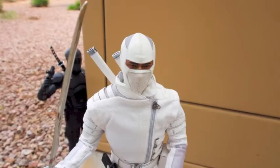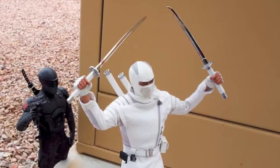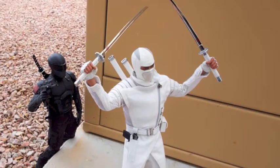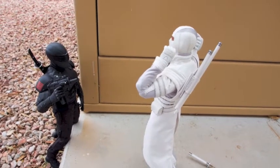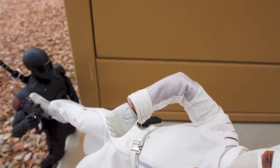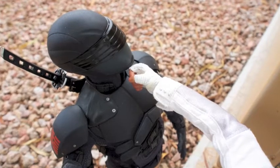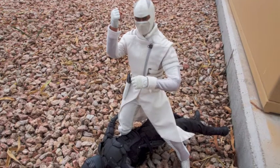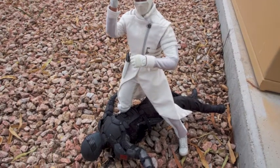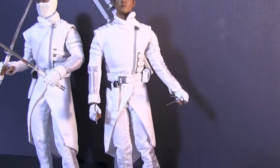The weaponry is amazing that comes with him, and we are just lucky that real-life terrorists aren't armed with these same kind of weapons. You've got two katana swords, just like Snake Eyes — amazingly made. You've got the two sheaths that come with it. They're completely different swords than Snake Eyes has. He also comes with two side weapons, some throwing stars, and a pistol.